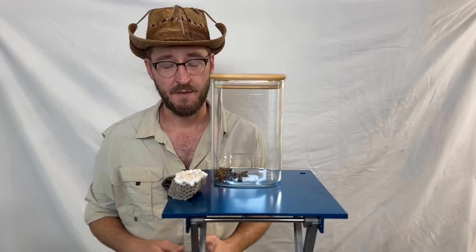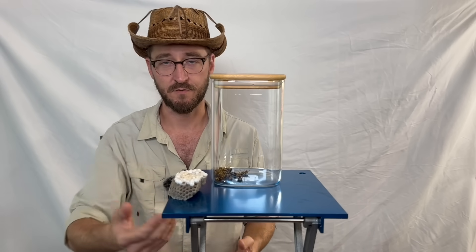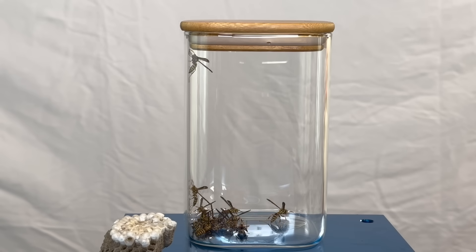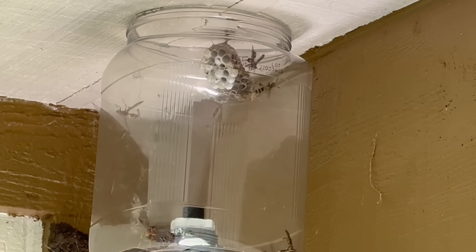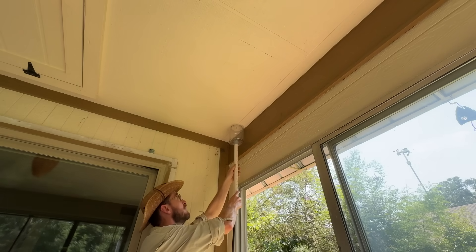This is their nest. I managed to separate them from it without harming the wasp, the nest, or myself. In this video, I'm going to show you how to make a wasp fall asleep.